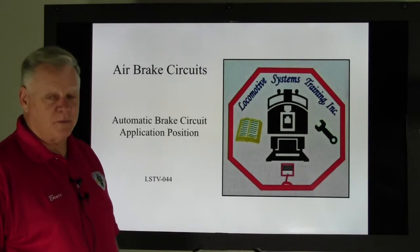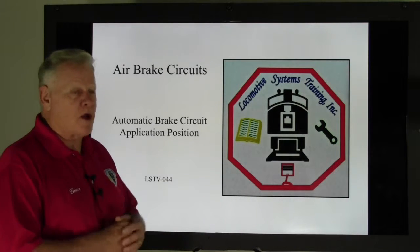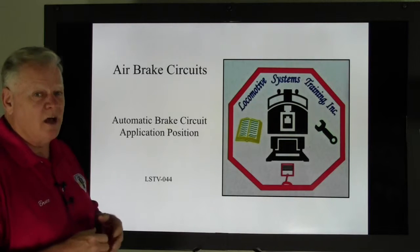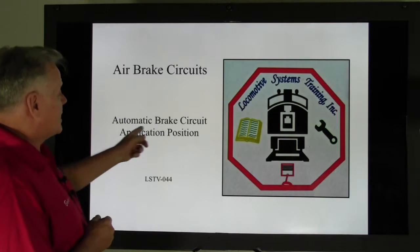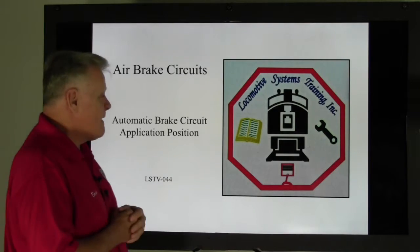Hi, this is Bruce McConnell with Locomore of Systems Training. How are you doing today? Today we're going to talk a little more about air brakes. Let's take a look here. This is air brake circuits. Remember, this is a 26L air brake system. Automatic brake circuit application position. This is LSTV-044.